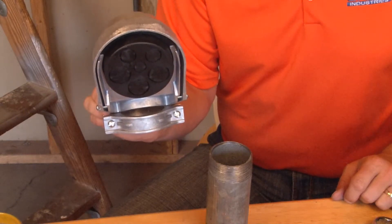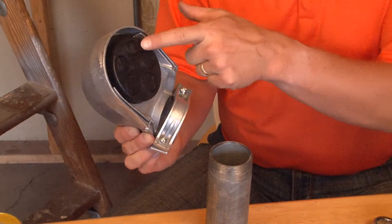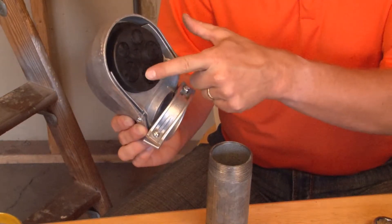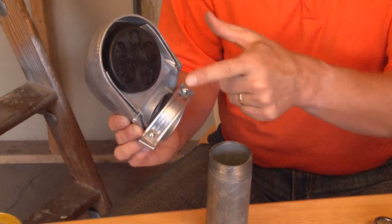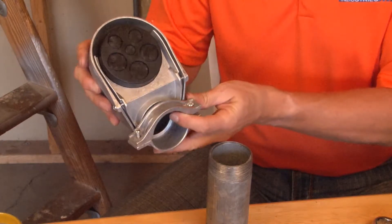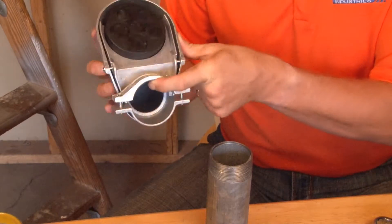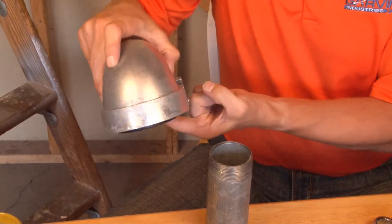Part number SEC 200 is a 2-inch service entrance cap that has a plastic yoke with multiple knockouts so wires can be distributed from the pipe to the building. It also comes with a very unique clamp-on attachment strap that allows quick and easy installation.